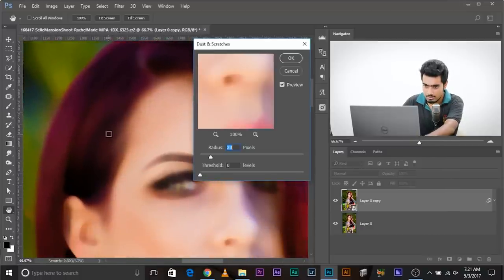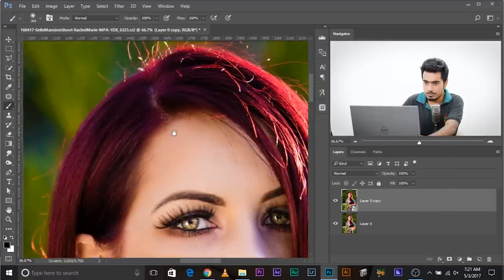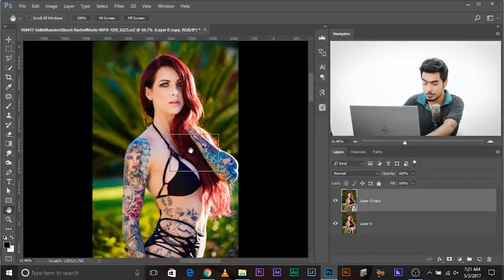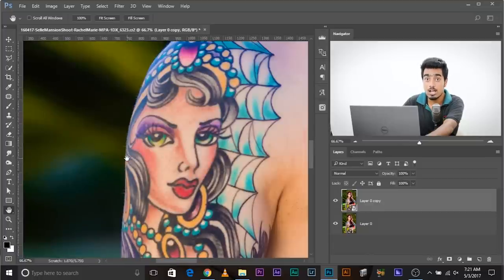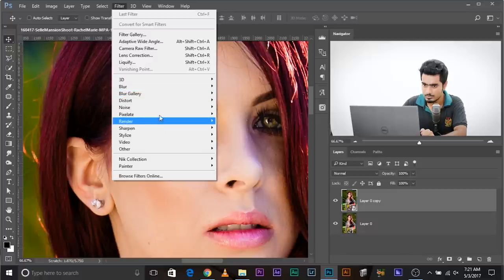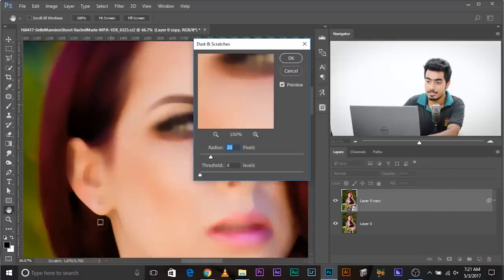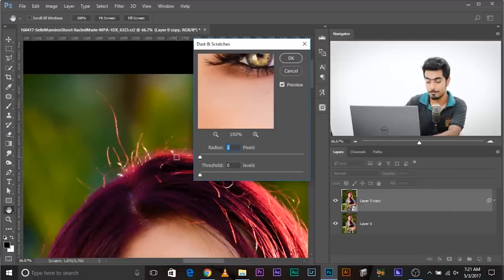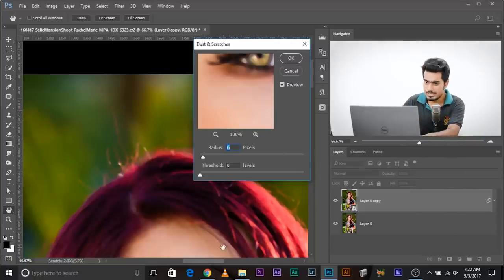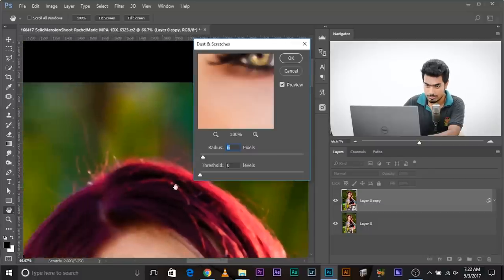Also, you can press H and this changes everything to a bird's-eye view — just drag your mouse to the area you want to zoom into and release it, and it zooms into that area. Go to Filter > Noise > Dust and Scratches. Now decrease the radius all the way to one. Zoom in and keep increasing the radius, and just stop at the point where the single stray hairs go away. Something thick like a large clump cannot go away with this — just stop where single stray hairs disappear. Don't go too far.